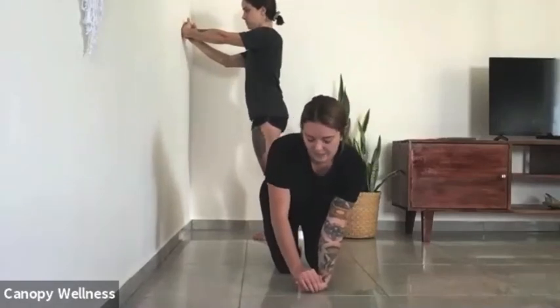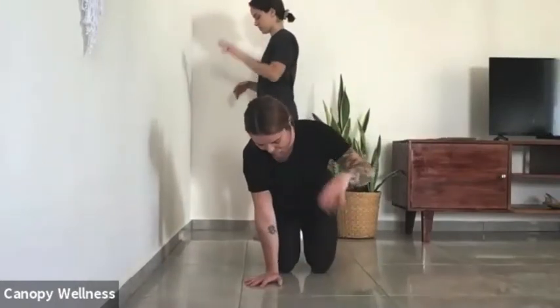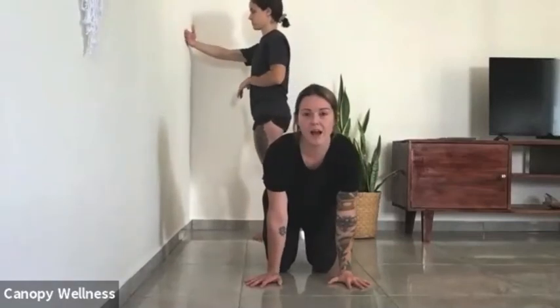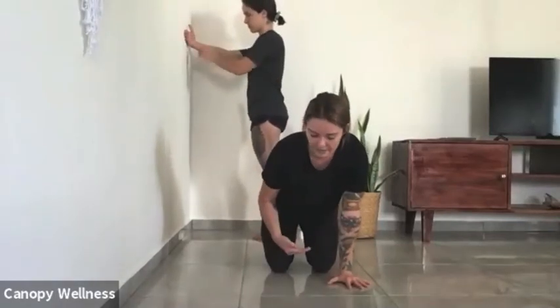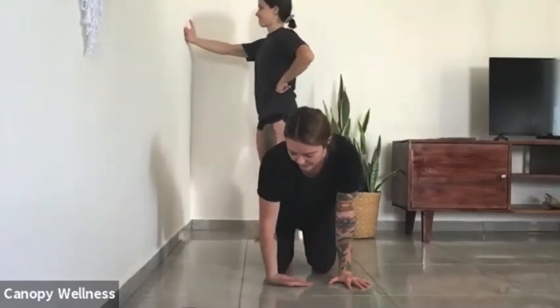Come to a pause, slowly uncurl your hand, give it a shake out. For these ones, really take your time. If you don't quite have the straight arm, there's no need to hop ahead — just work with what you have today.